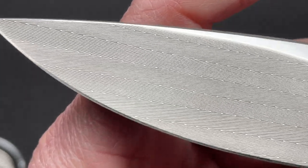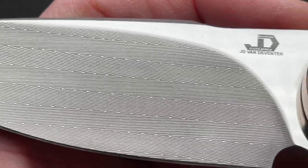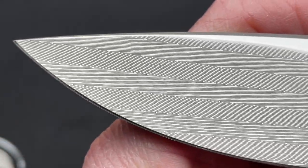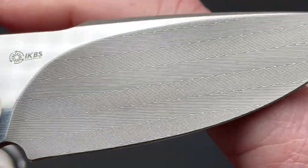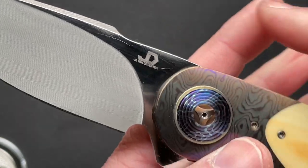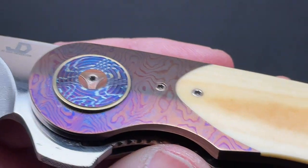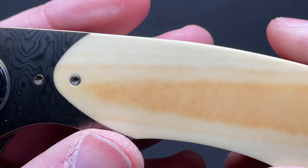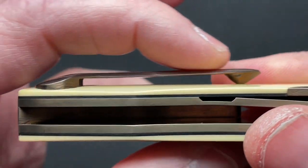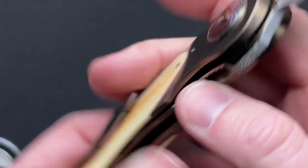Let's zoom in and take a look at that awesome blade. I love the herringbone Damascus pattern. I have a Beg Knives Bodega that's in herringbone Damascus — I have it here on the table and I'll compare in just a minute. It's not as tight of a pattern as this one, and it's etched a little different color, so it's a little bit darker and easier to see from afar. Beautiful blade that runs right into this beautiful Tymascus bolster and Tymascus pivot.